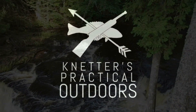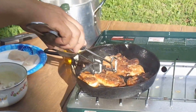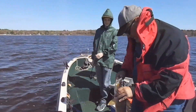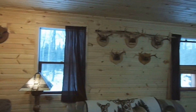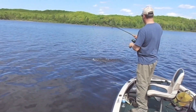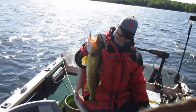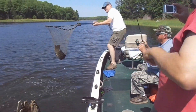On today's video, we're going to clean up a bluegill. Hey there outdoor YouTubers, it's Dave Connettor from Connettor's Practical Outdoors, and like I said earlier, we're going to clean up a bluegill, or flay a bluegill.